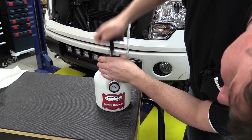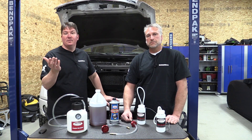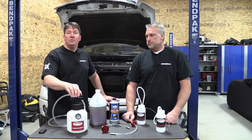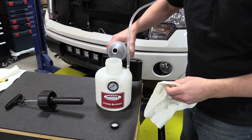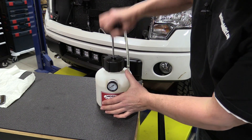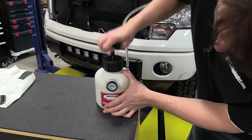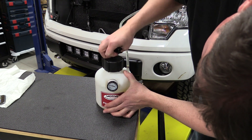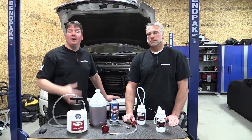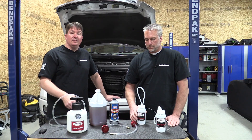Put the adapter on top of your master cylinder and pressurize the power bleeder dry first — make sure you don't have any leaks. Pump it up to 15 PSI and make sure it stays there for a bit. Then relieve the pressure, load up to two quarts of brake fluid — make sure it's brand new, as open brake fluid absorbs water and can be contaminated. Pressurize to the manufacturer's recommended amount, but never go over 20 PSI.